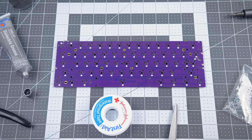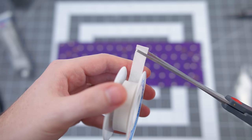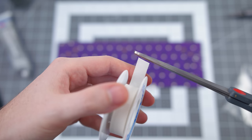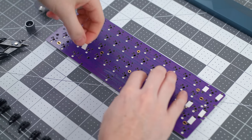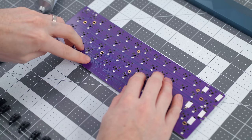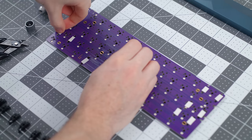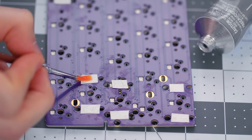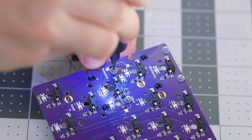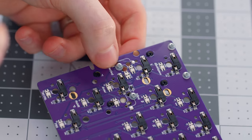Now we do the band-aid mod process, essentially applying a thin pad for the stabilizers to mount on. It's called a band-aid mod because you can use band-aids for this — I'm just using medical tape, which does the same thing. You want to cut pieces the exact length and width of your stabilizers and stick them on the PCB where they'll be mounted, to absorb and dampen the sound when you press on them. We're also applying a thin layer of grease on the pads as well. Then lastly, since our stabilizers are screw-in, we'll be mounting them now — this really starts to kick off the whole build.